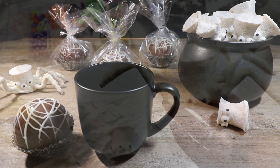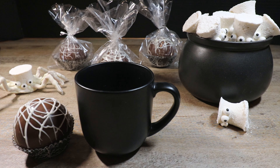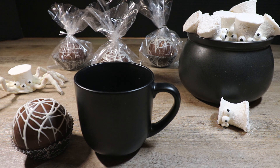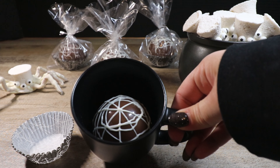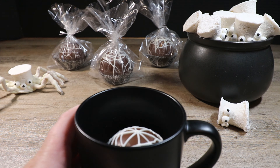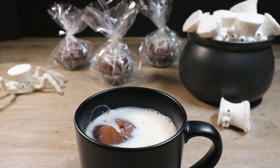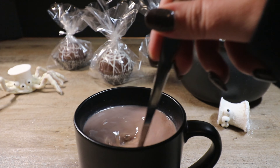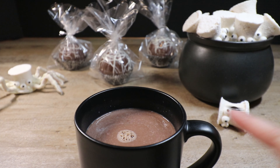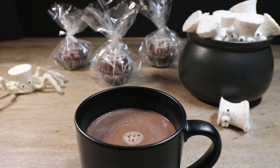Now that all our homemade marshmallows are adorned, I've put some homemade hot cocoa mix inside a hot cocoa bomb and gave it a spider web design on top with white chocolate. If you'd like to learn how to make the cocoa bomb shell, watch my Butterbeer Bomb video linked above and in the description. We'll take our little hot cocoa bomb, place it inside our cup, pour in warm milk, and top it off with our little marshmallow spider. There you have it — yummy homemade marshmallow spiders and hot cocoa mix, perfect for a cool fall evening or a Halloween Town movie marathon!